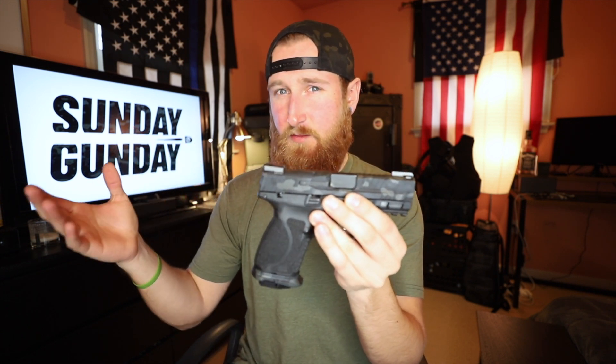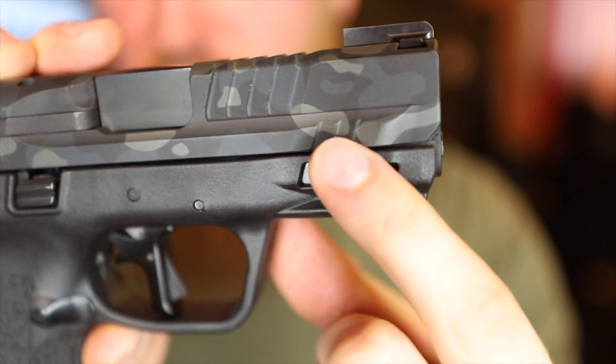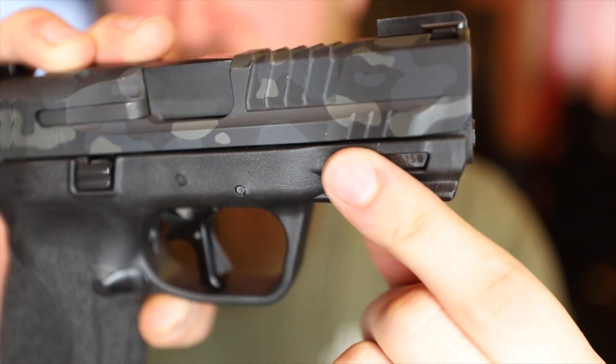The rear serrations are completely untouched — if it's not broke, don't fix it. The M&P serrations are great from the start, so you really don't have to do much to them. They did add front serrations, and in my opinion these are a little more aggressive than the rear serrations, but not to the point of ripping off your skin. They feel very sharp but don't actually hurt. I was racking the slide with the front serrations all day and it caused no issues. The cuts are a little deeper than the rear serrations stock, and they also enhanced the small serrations on the bottom to match the angles of the new front ones.